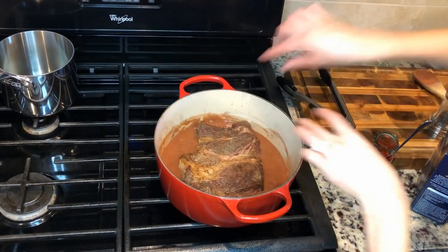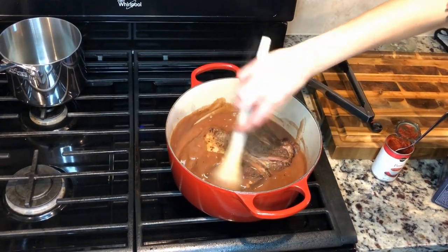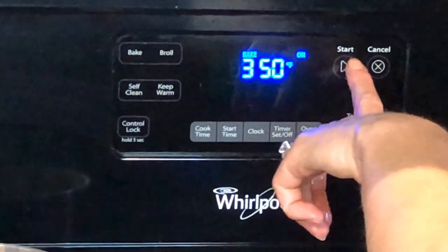I'm adding my roast back in and I'm gonna stir that gravy on top of that. Now I'm gonna stick it in my oven at 350 for an hour and a half.